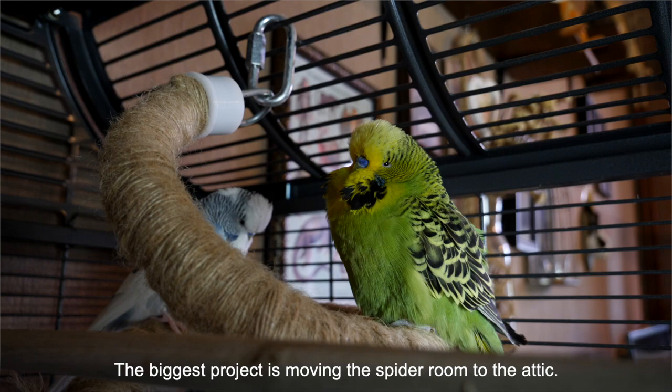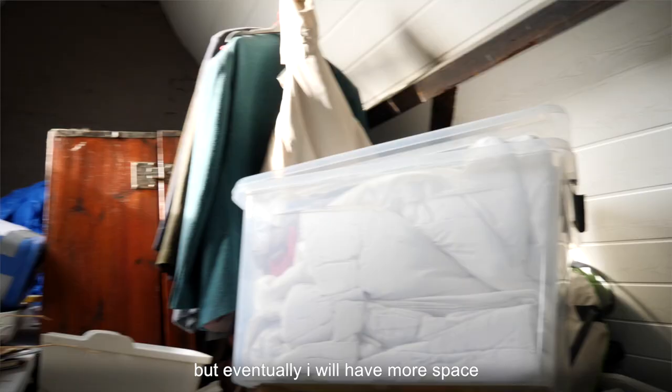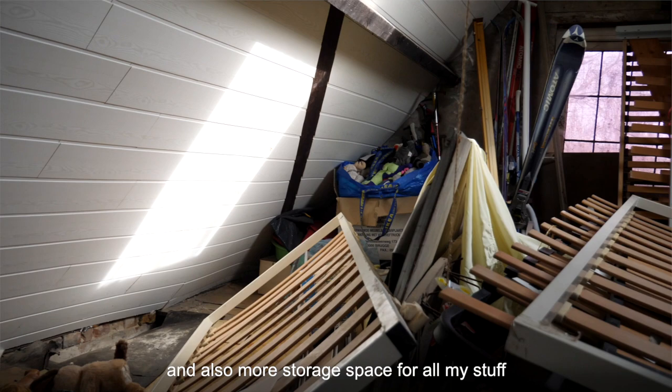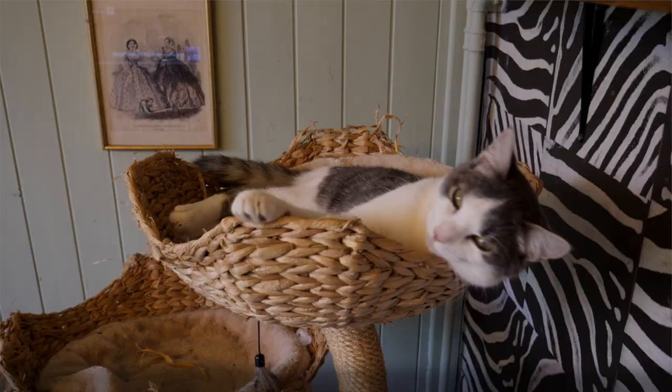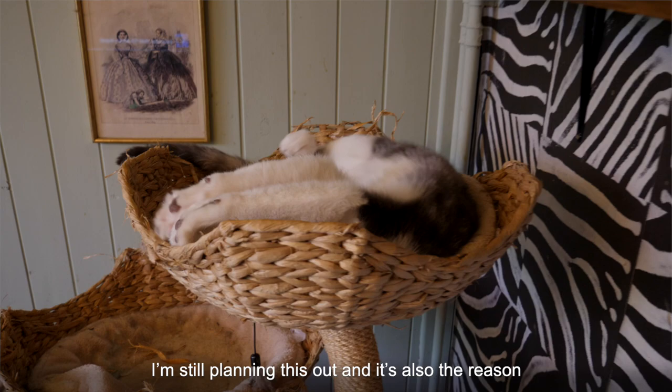The biggest project is moving the spider room to the attic. It's a big mess out there and I still need a lot of work to make it ready for the spiders, but eventually I will have more space and also more storage space for all the stuff, because that's a big problem at the moment. The second project I'm working on is making jumping spider decorations and enclosures. I'm still planning this out and it's also the reason I still have nothing done for this video.